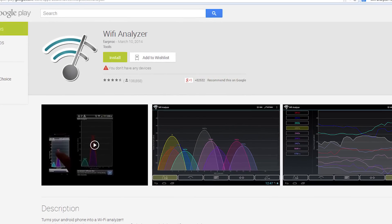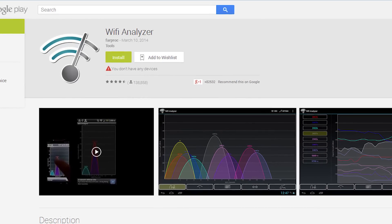Even with a tool like Wi-Fi Analyzer, there will be some trial and error, because things like cordless phones, security cameras, and baby monitors are examples of products that might not even show up on a Wi-Fi network map but can cause serious interference. So play around with it a little bit to see how you get the best results.